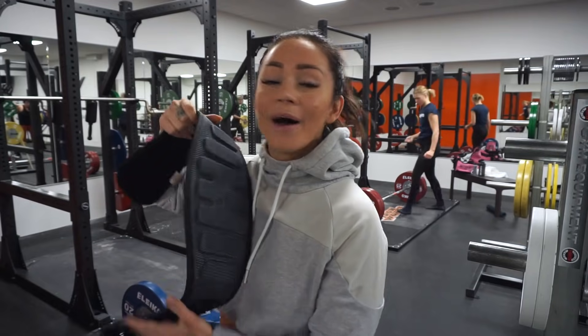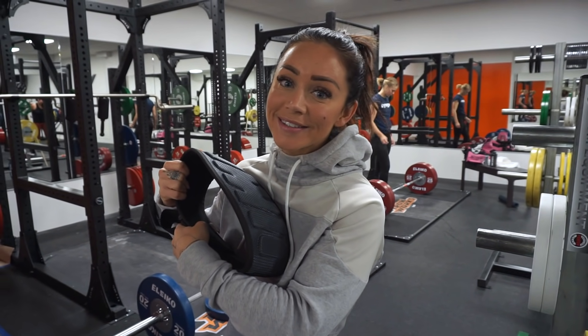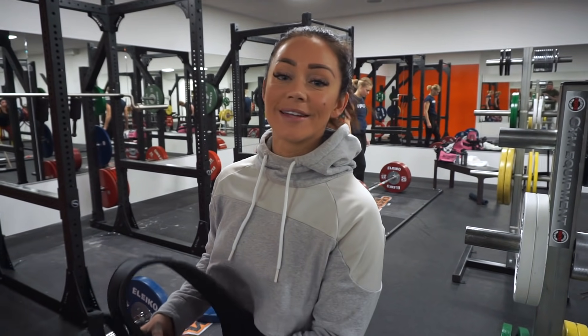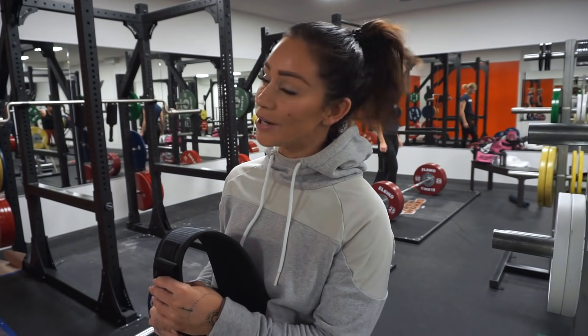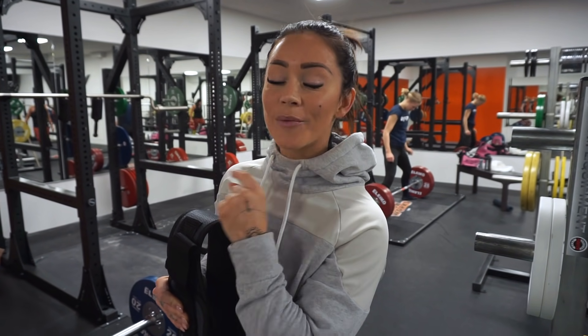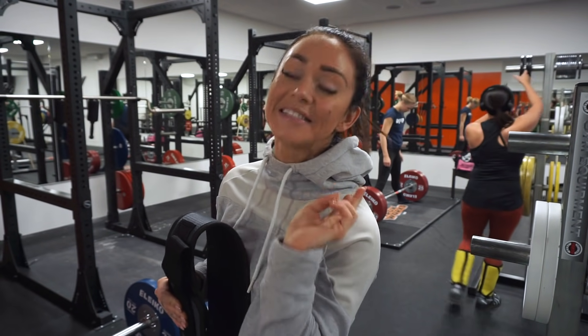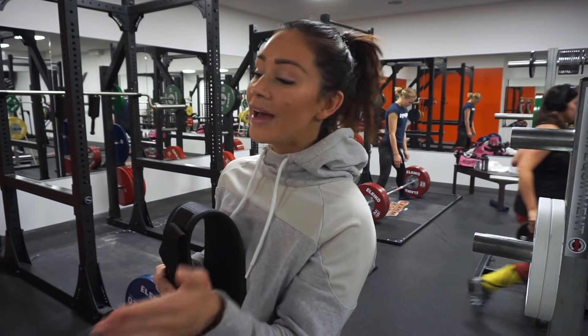We are at the first exercise and we're going to do snatch grip deadlifts. This is not something I have done much before. We're going to do four sets, resting for only ten seconds — I know, ten seconds, that's the only rest time — and then we go again. We're going to do four up to six reps with a four-second lowering phase.